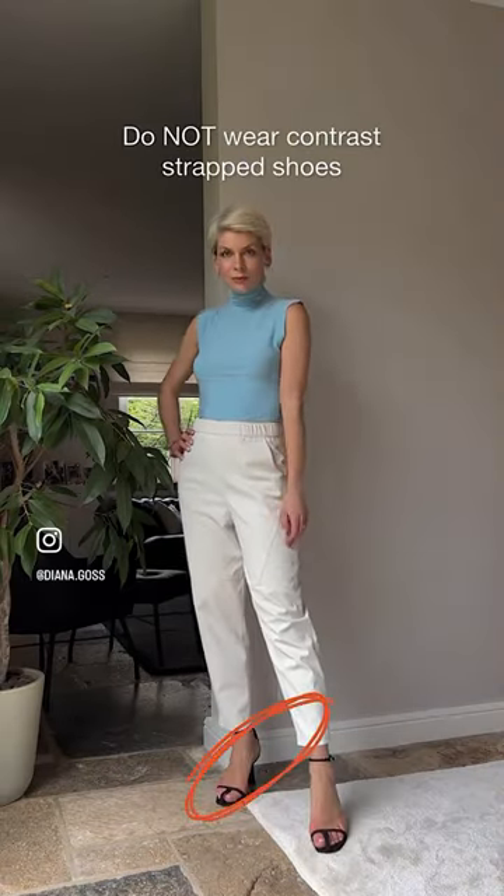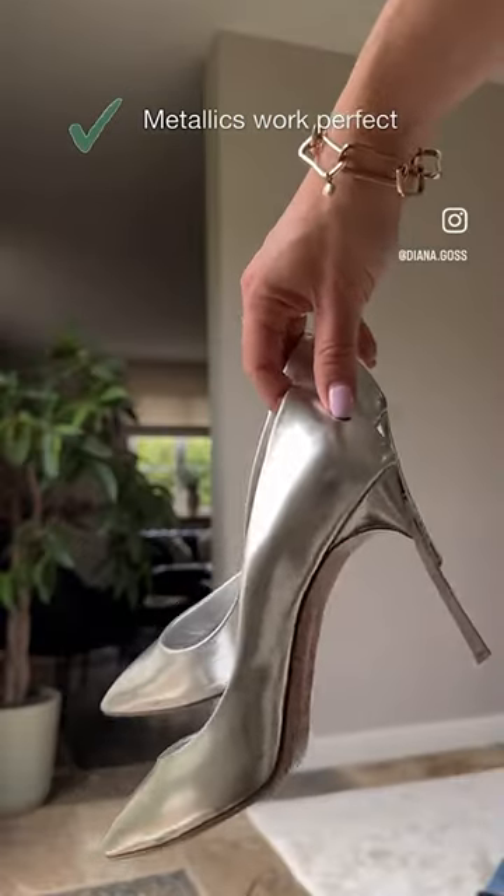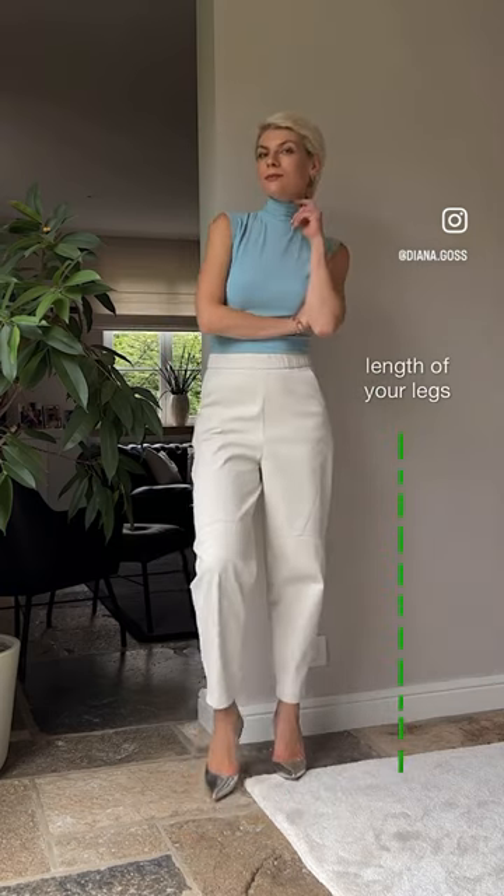Do not wear contrast strappy shoes if you want your legs to look longer. Metallics are always a good choice — they not only elongate the legs but also add extra accent to your outfit.